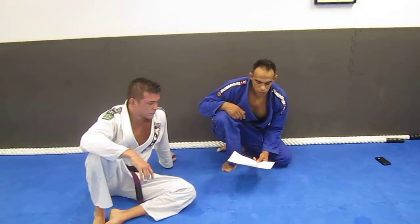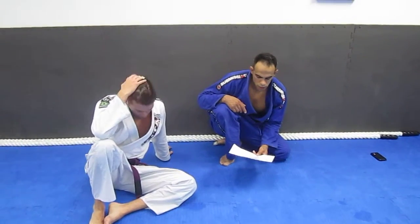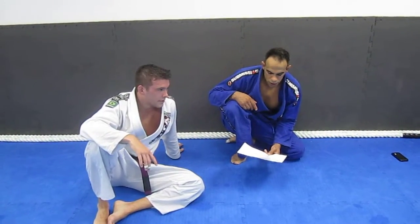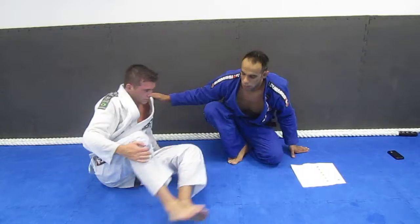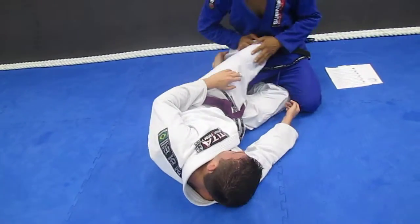How you doing? Ken Primola here from ilovebjj.com. I'm going to do a guard pass for Tony — the half guard knee shield, my favorite pass for the Nageet. So he's got this — this knee shield right here.